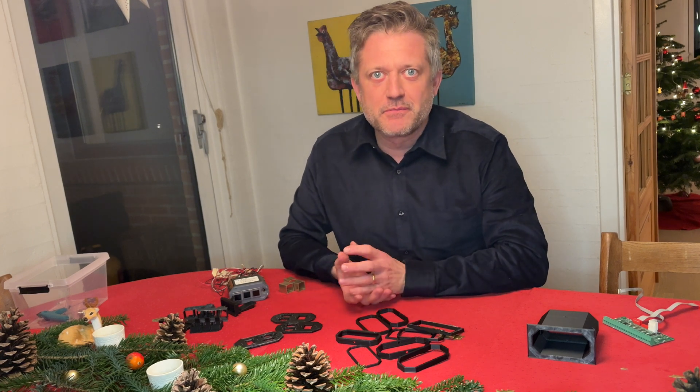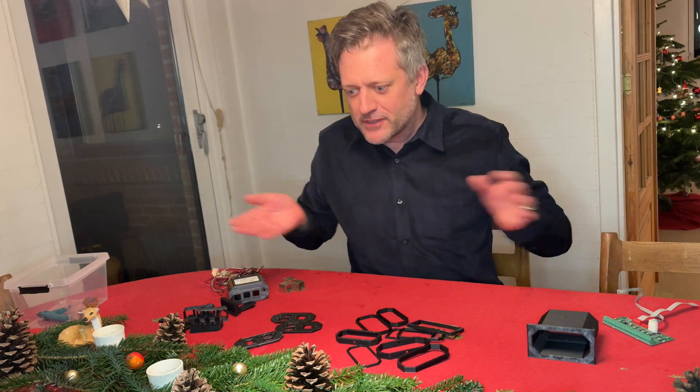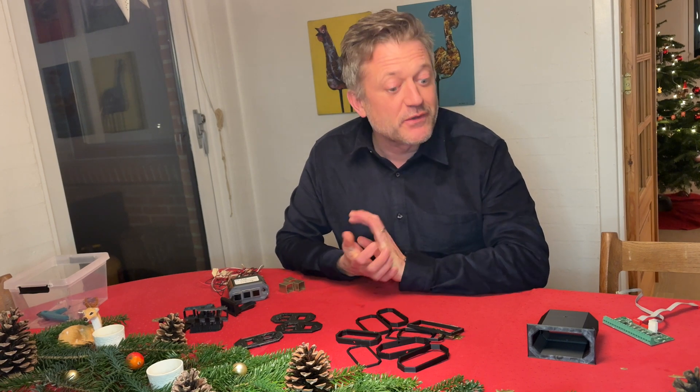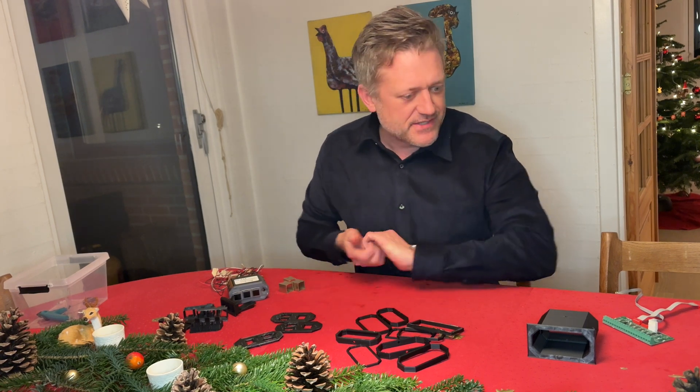Hello guys, I'm Peter from Build a Boeing. I'm sitting here at the Christmas table — it's Christmas 2024 right now when I'm recording this.